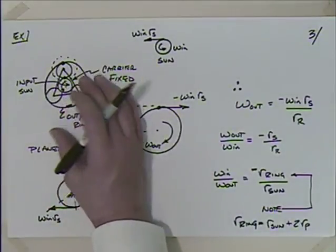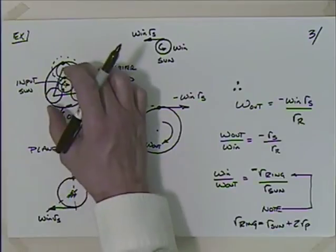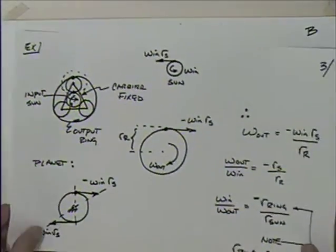The negative sign tells us that the input is going counterclockwise but the output is going clockwise — they differ in direction. So by taking the same planetary arrangement and simply fixing different elements and changing which is the input and output, we get an entirely different ratio and even a direction reversal. This is how your automatic transmission works — when you hear about a band slipping, that's what's holding a certain element fixed.